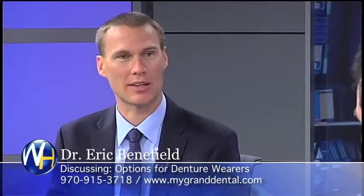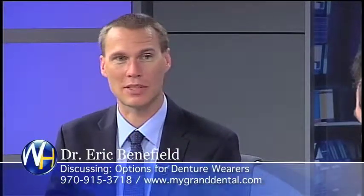Or if somebody's wearing a top denture and they're sick of wearing dentures altogether, we put six implants up on the top and make permanent teeth that are just attached to the implants. It doesn't come in and out anymore — it's like having real teeth.